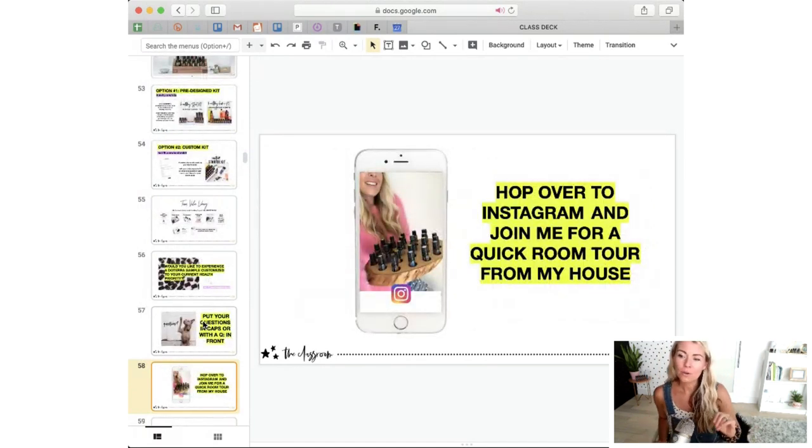Let's close this out with some questions. After I go through questions, Instagram viewers, I might lose you in the next five minutes depending on how many questions we have. If you have questions right now before we hop out and hop back in on Instagram, post them with a Q in front of them and I'll answer a few before we close out.